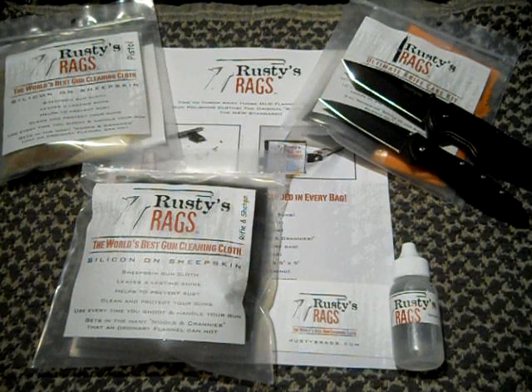You can go see that video right there at the Rusty's Rags Man's channel. You can get these products from Brownells.com, and you can still get all the other Rusty's Rags products from RustyRags.com. Go check out his stuff — he's got great products.